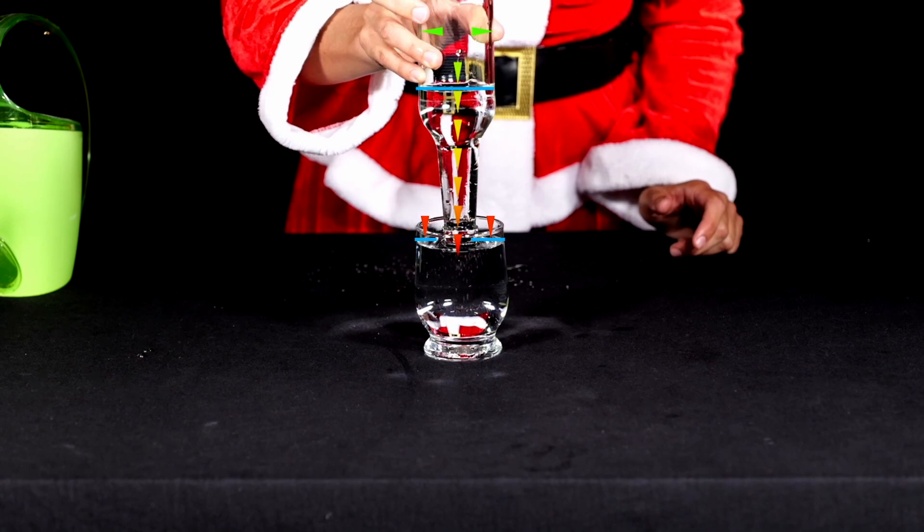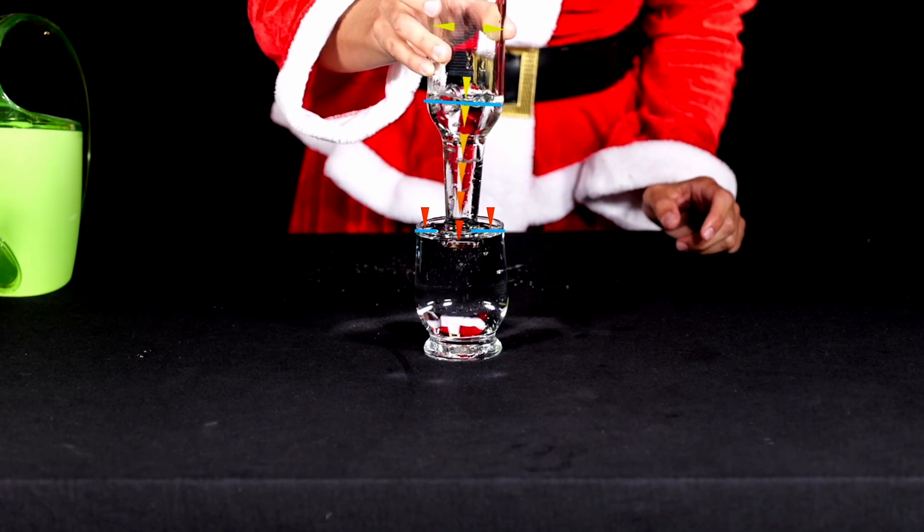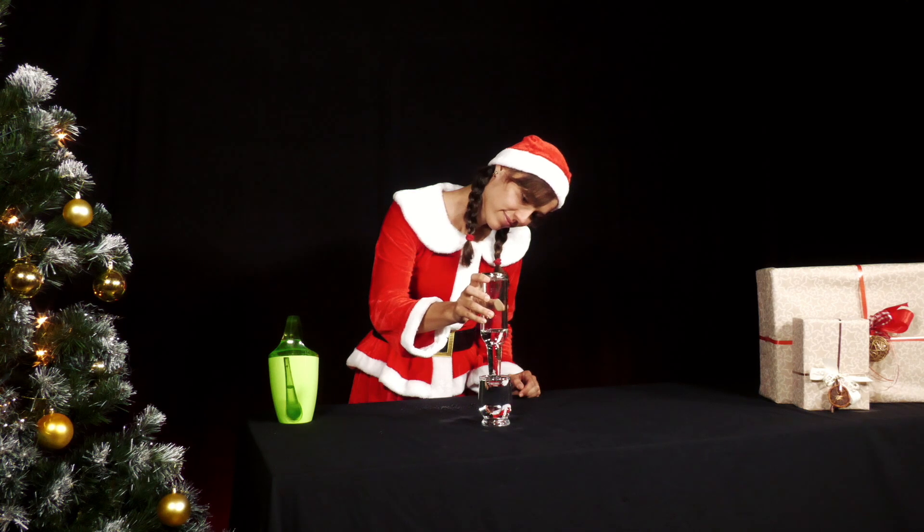Pretty amazing! Adults sometimes investigate this effect when pouring a wheat beer and thus control the foam formation.